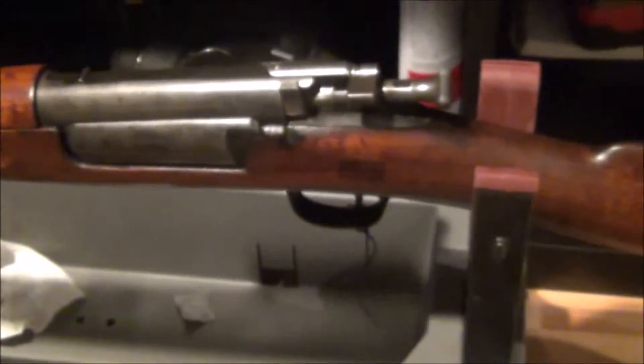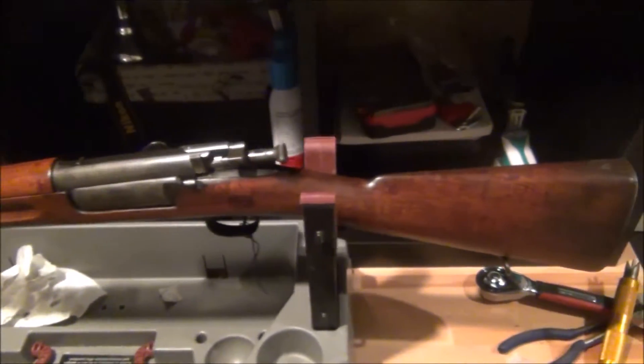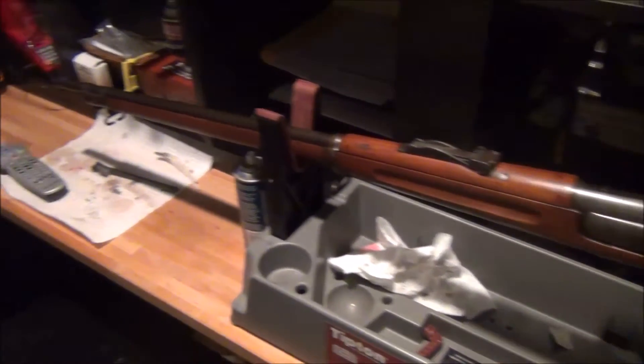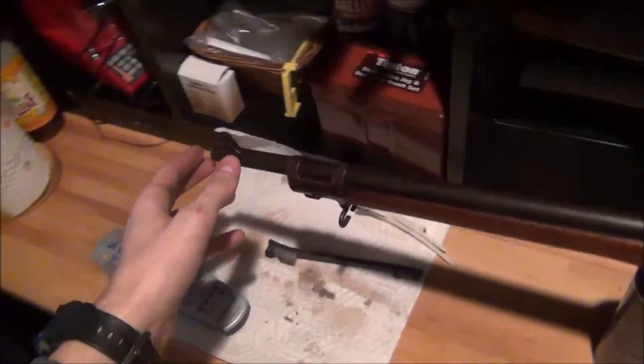Same as I said with my 1917 Enfield — this specific rifle has a pretty much beautiful military trigger. Very good, very smooth, no catches. It's just perfect.